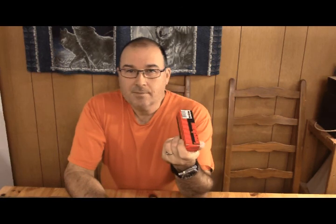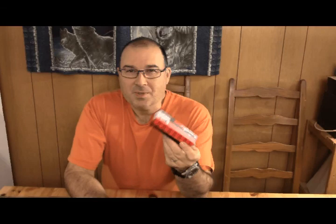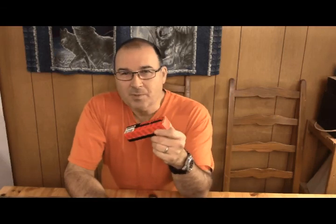Hi, this is LT Survival. As promised, I have another Kershaw, and this one is oh so sweet — yes, that's its name: Oh So Sweet. Stay tuned, we'll be right back.